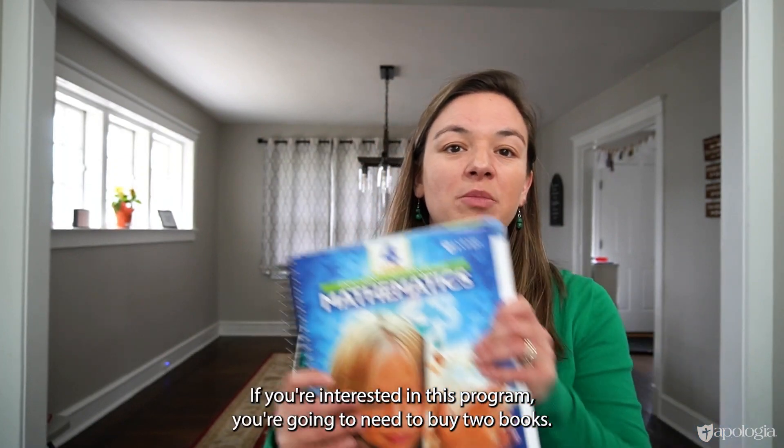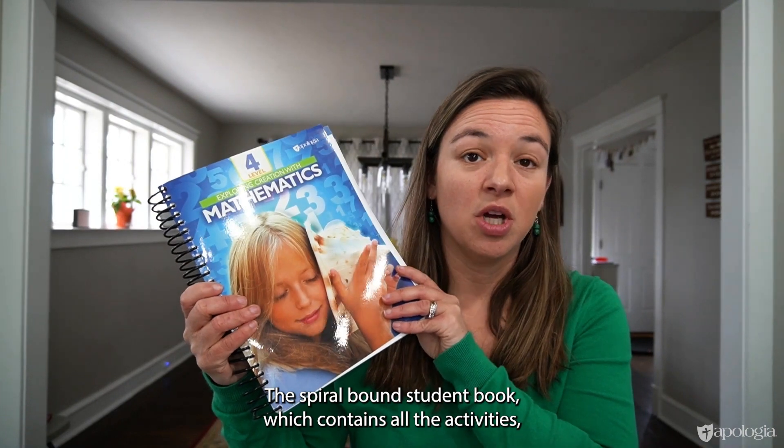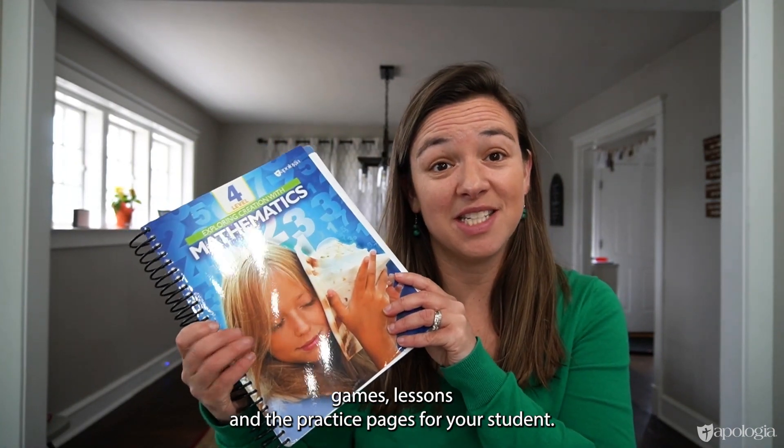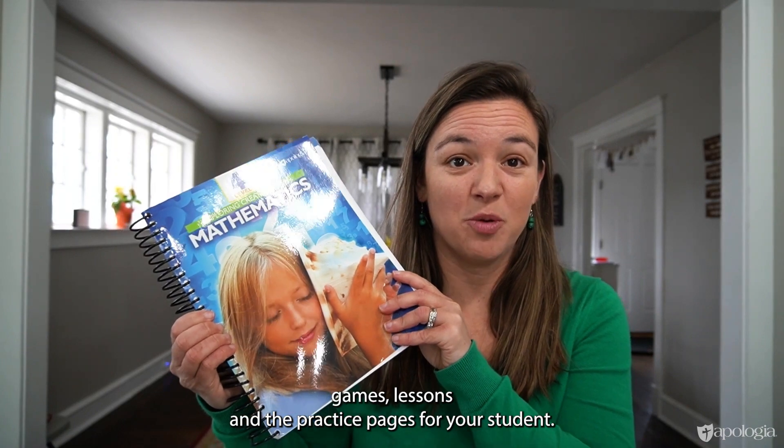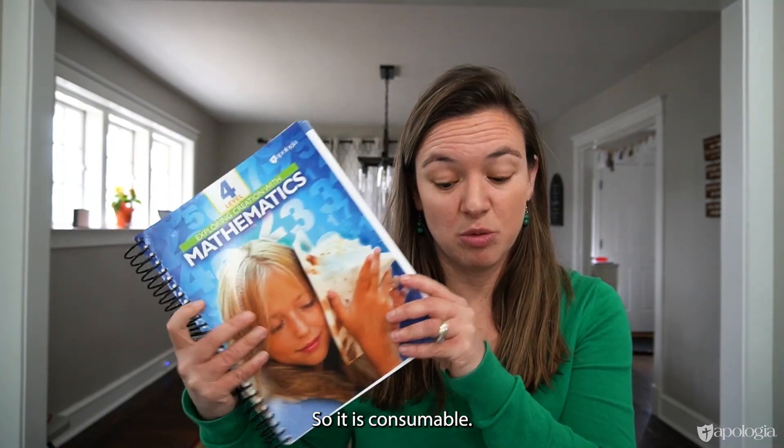If you're interested in this program, you're going to need to buy two books. The Spiral Bound Student Book, which contains all the activities, games, lessons, and the practice pages for your student. They're going to be writing right in this book, so it is consumable.